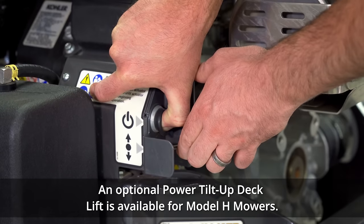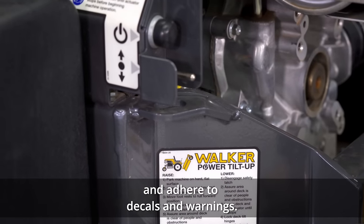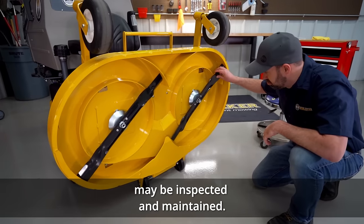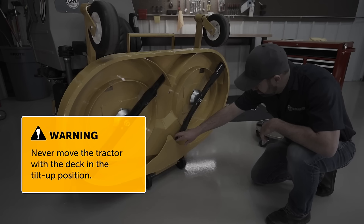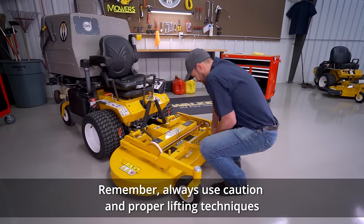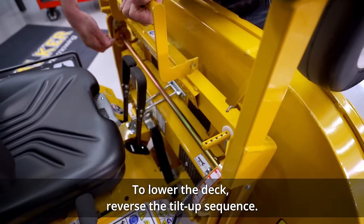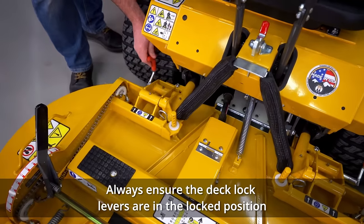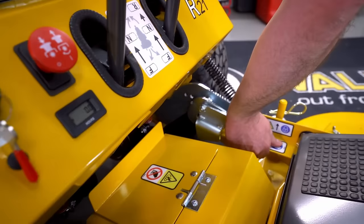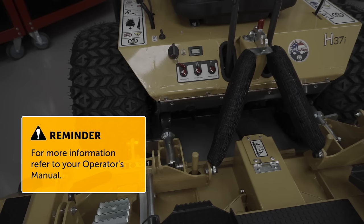An optional power tilt-up deck lift is available for Model H mowers. When lifting the deck using the power tilt-up, carefully follow the provided operating instructions and adhere to decals and warnings. With the deck tilted up and latched, the cutting blades, deck housing, and chute may be inspected and maintained. Never move the tractor with the deck in the tilt-up position. Likewise, do not tilt the tractor body forward with the deck in the tilt-up position. Always use caution and proper lifting techniques — keep a straight back and lift using your legs. To lower the deck, reverse the tilt-up sequence. Always ensure the deck lock levers are in the locked position when the mower is in operation. For additional details on deck components, refer to your operator's manual.